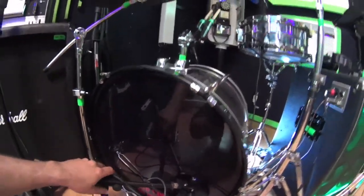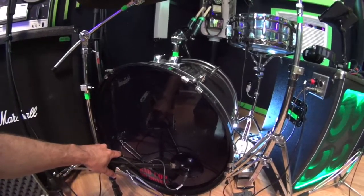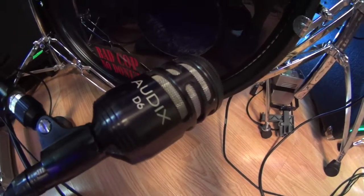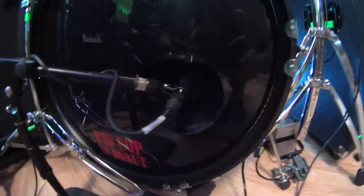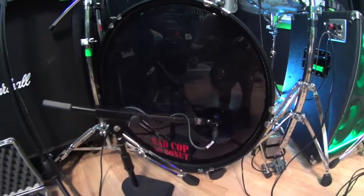First, let's get into the mics. We've got a kick drum — this is a 22-inch DW kick, and for the kick mic we're using an Audix D6 microphone. This is pretty heavily dampened; I've got a full blanket in here. It's really going for a very punchy sound.